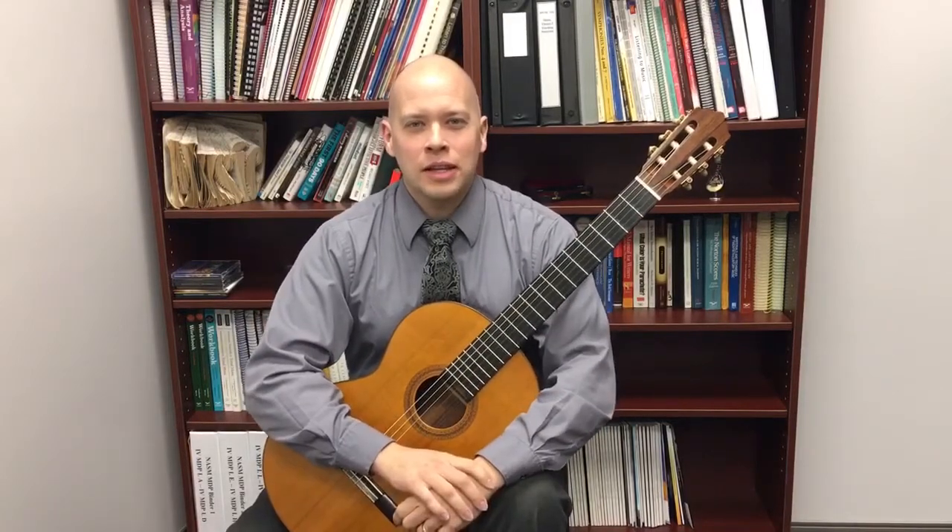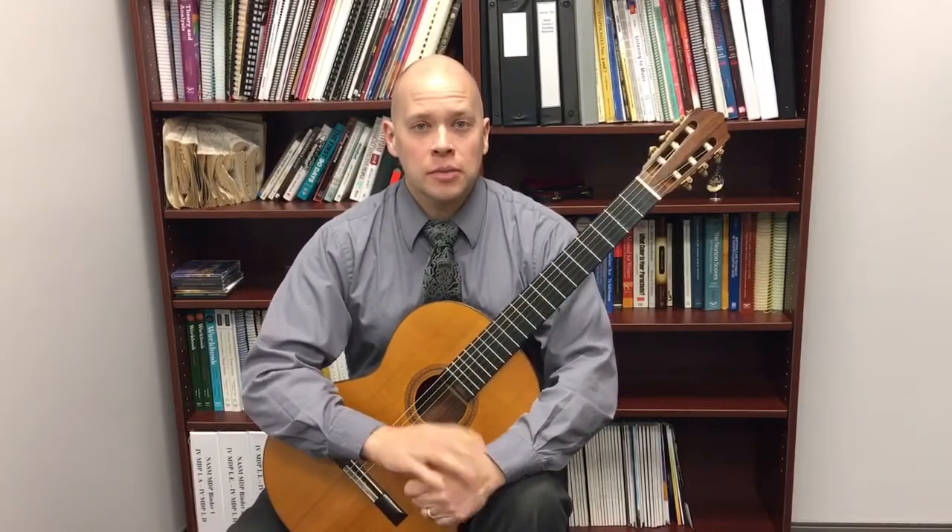How do you memorize a piece of music? I'm Sean Beavers and I've been playing classical guitar for 29 years, and I'm going to talk about this topic.